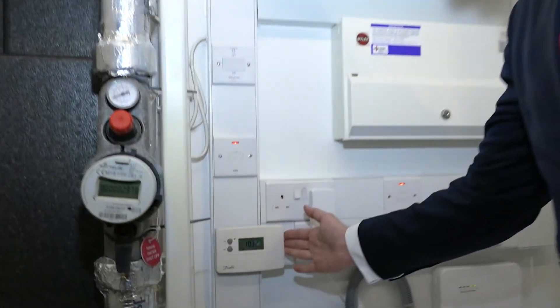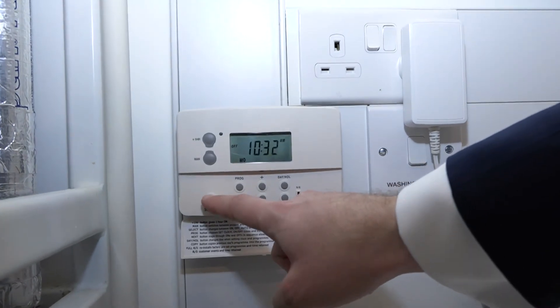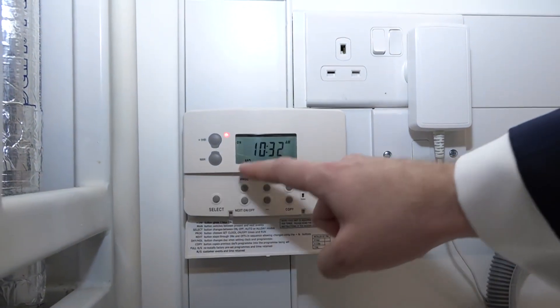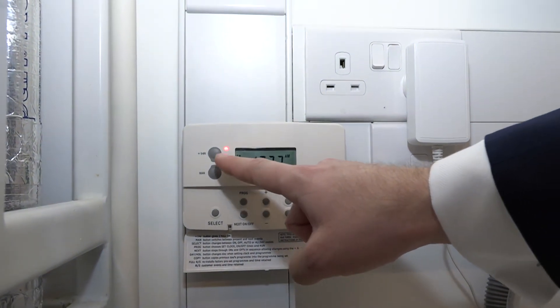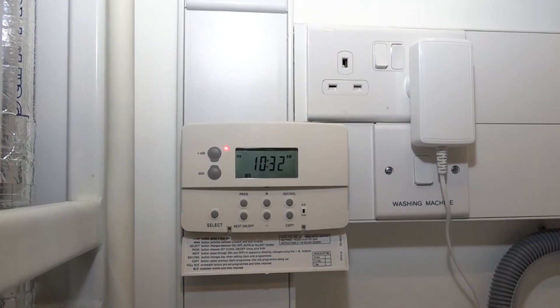The heating program is just here. Open the cover on the front and press the select button. Keep pressing it until 'on' is displayed on the screen and the red light comes on. This means that your heating system is now turned on.